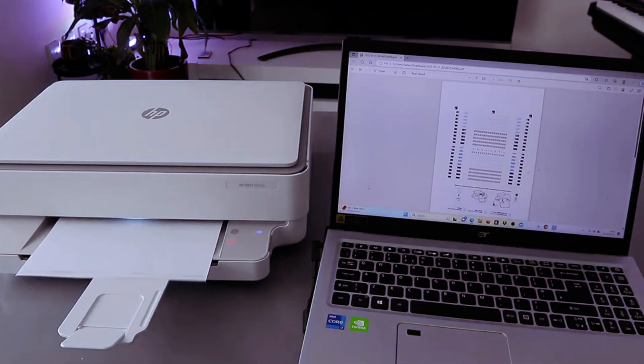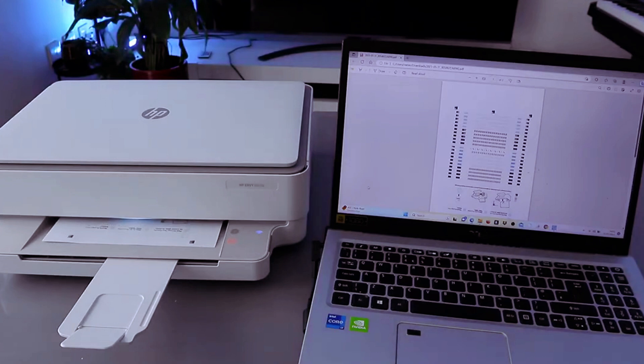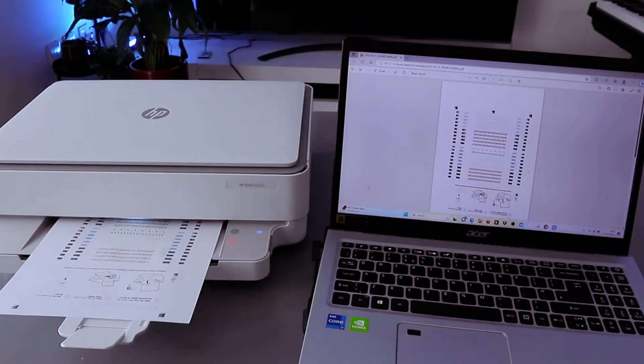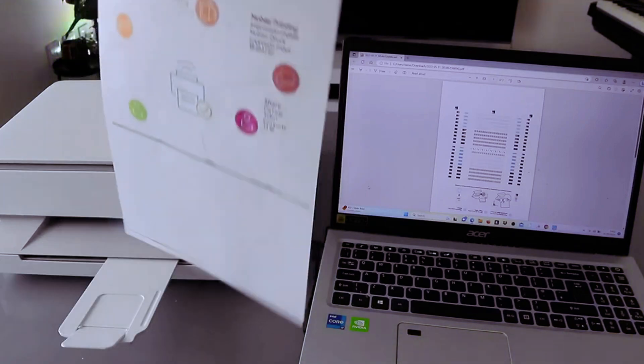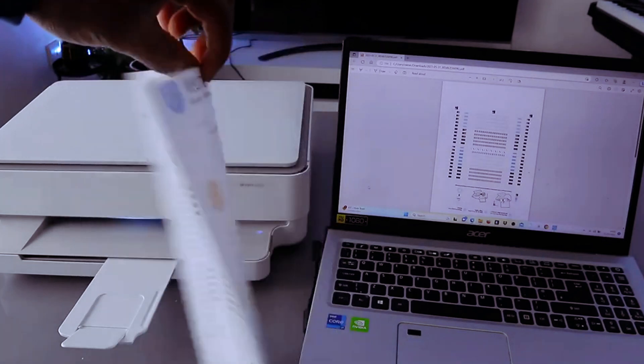The letter is printing on both sides, so it goes back inside the printer. This is the document you printed out — color, printed on both sides.